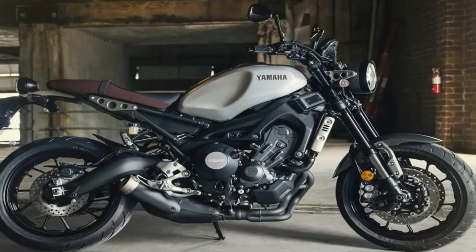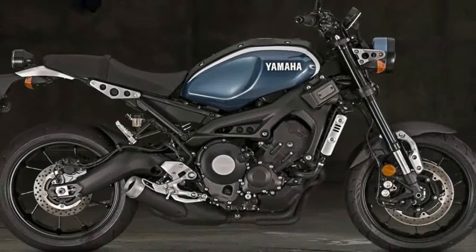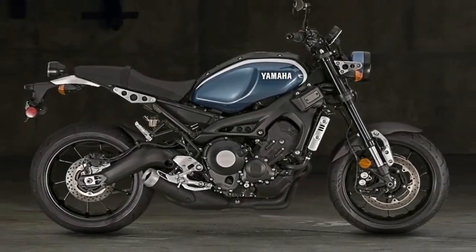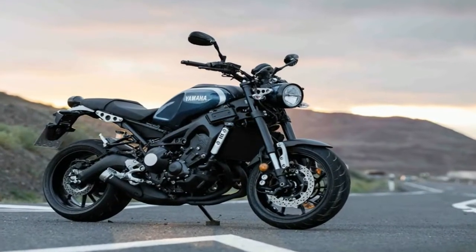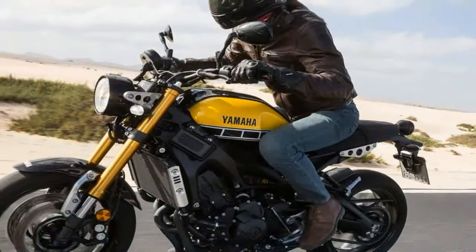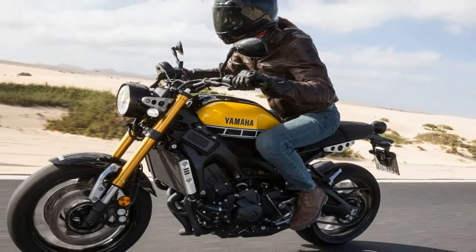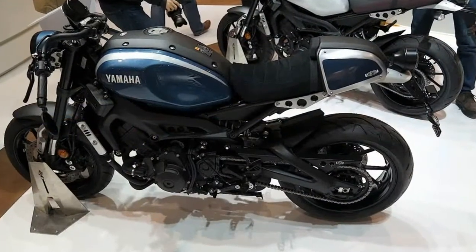A well-exposed aluminum frame forms a sort of stylized trellis skeleton with the engine as a stressed member to complete the assembly on the XSR900. This futuristic, alien look carries right over onto the asymmetrical swing arm that features a split member on the left side to accommodate the drive chain in its guard, and a sharply kinked member on the right.